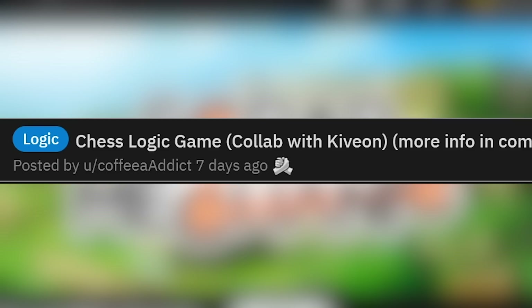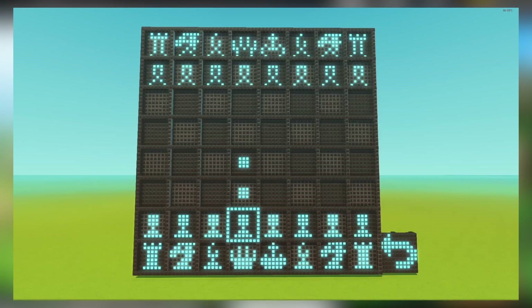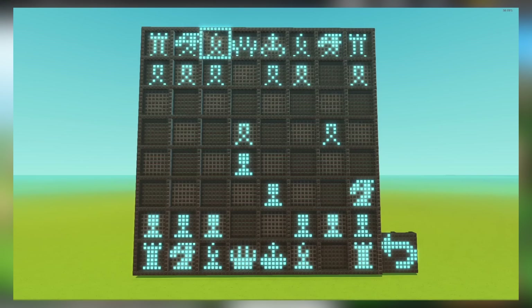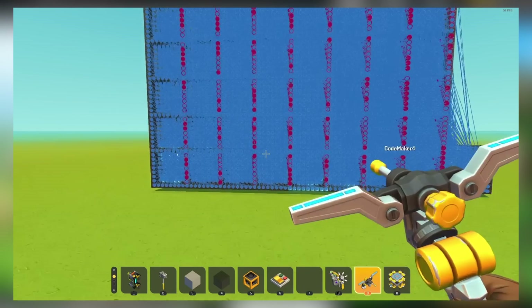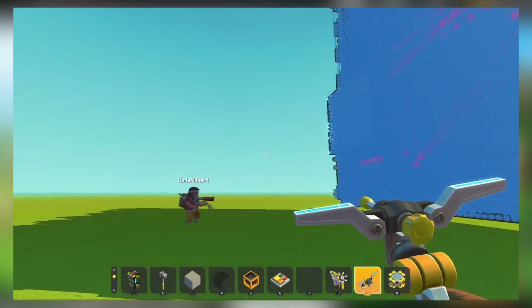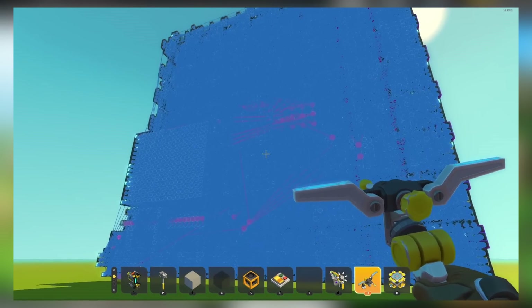Chess logic game collab with Kivion — did they really make chess in Scrap Mechanic? Kivion, the legendary logic vanilla builder. So you select the piece you want to move, move the piece, and it even highlights where the pieces can go — all by shooting spuds. This is a massive build, though I'm sure the actual game logic is kind of smaller. I want to see this! Who wants to play chess with me? Oh my goodness, you literally can't see through it — there's just blue. Gosh, that is disgusting.